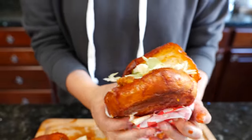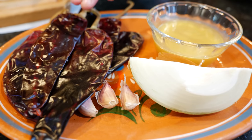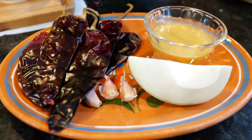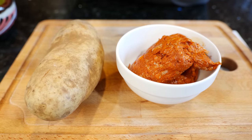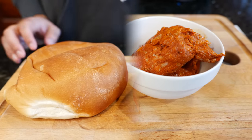Hello and welcome to the Views Kitchen. On today's recipe we're going to be making pambasos, but first we have to go over the ingredients. For the sauce you're going to need some guajillo chilies — make sure to remove the stems and the seeds — garlic, onion, and chicken broth. For the filling you're going to need some chorizo and a potato. You can also make this recipe with just potato.